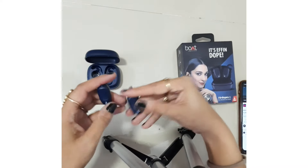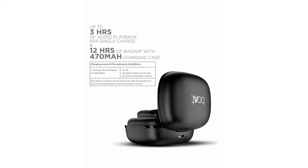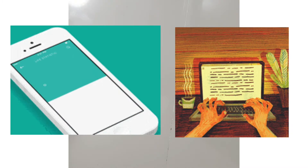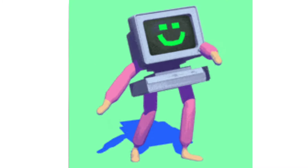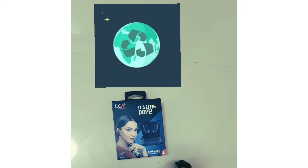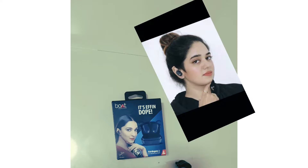Let's talk about the key specs of the Boat Airdopes 203. It is true wireless earpods with mic — that is the best thing. You can connect it with your mobile, laptop, and desktops. The sound is definitely premium HD quality. One more thing — it is sweat and water resistant, so if you are going to the gym or anywhere else you can use it. It has an inbuilt mic with voice assistant and one year manufacturing warranty.